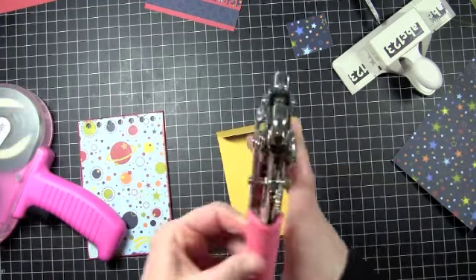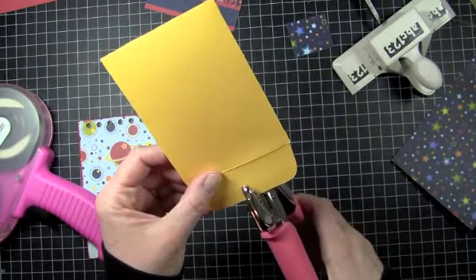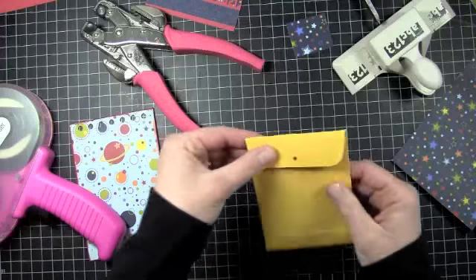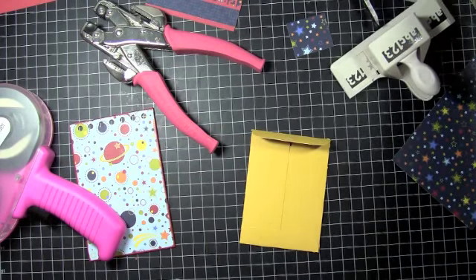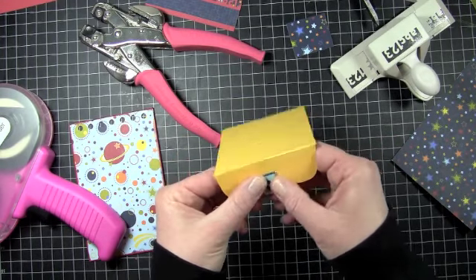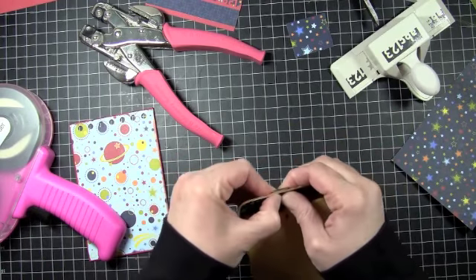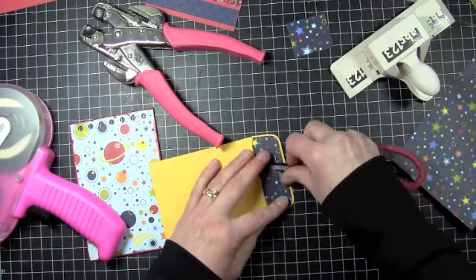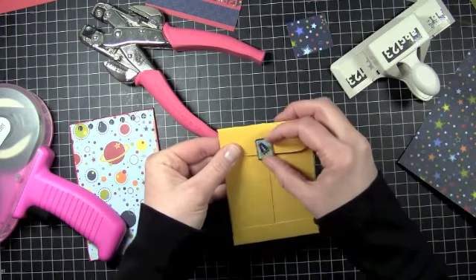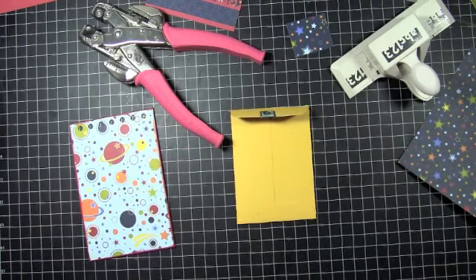I'm going to take my Crop-A-Dial and use the smaller setting, which is the ⅛ setting. I'm going to punch a hole right in the center of my envelope, then take a brad and poke that right in there, and make it nice and flat. When I find my Velcro, I'm going to Velcro this closed, but I'm not going to worry about that right now because I don't know where my Velcro is.